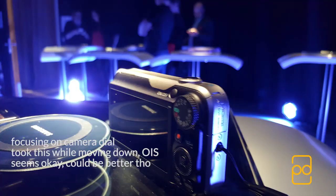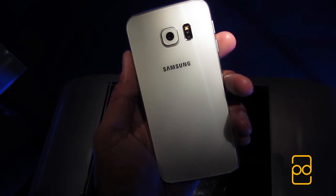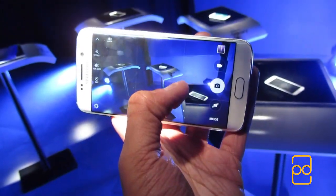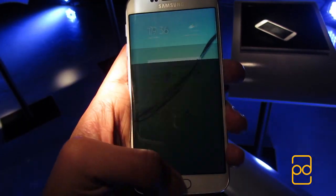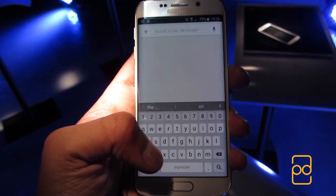Here are some sample images I took with the device to give you an idea. To the side of the camera module, you have a new infrared heart rate monitor and a single LED flash. The camera can capture 20 megapixel images with support for 4K recording. Launching the camera is as simple as double pressing the home button — before, this would give you access to S-Voice. You can also hold down the home button to get to Google Now.